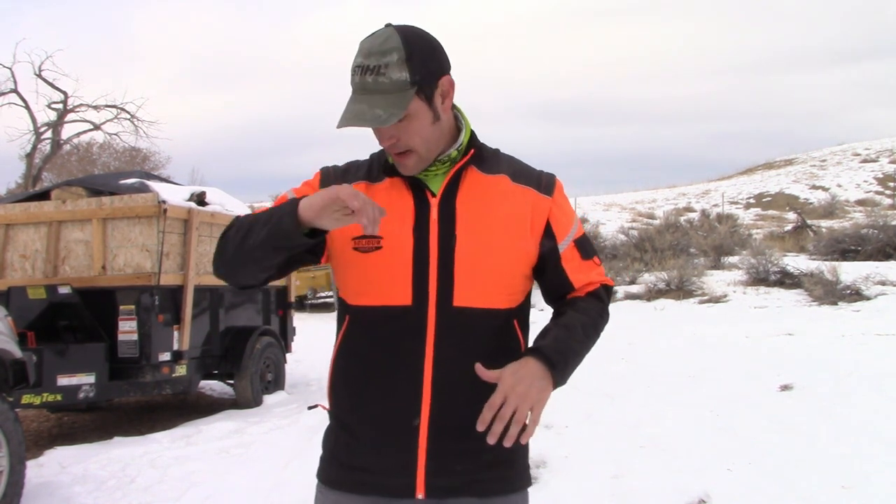Hey everybody, my name is Eric McGrew with Eric's Tree Service. Today I'm talking about the Solidur Forester jacket. A number of people asked about it when I mentioned I was buying it or had received it — they wanted to know what it's like. I'm going to give you my review of it. There are pros and cons to it like everything. I try to be balanced — I don't like to hate on products. Everything has its purpose for a certain segment of people.